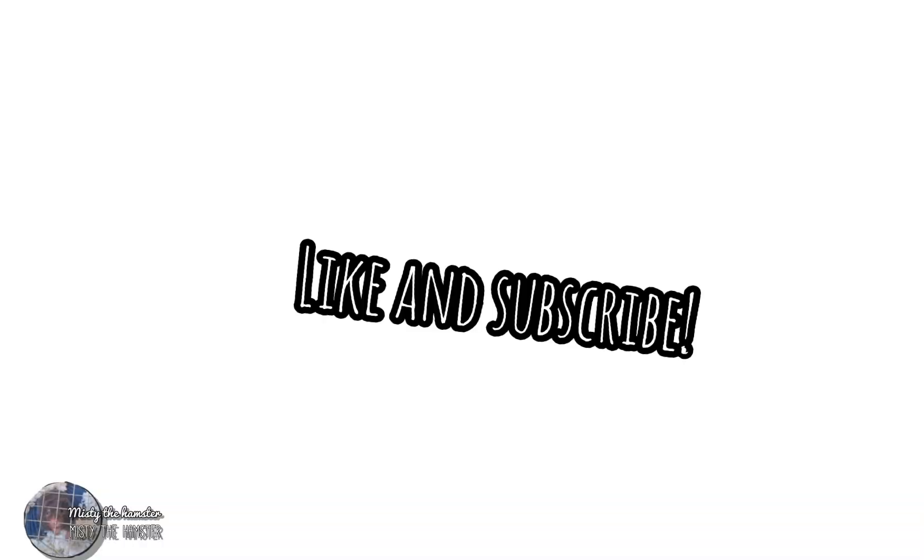I really hope this helped anyone who has questions about this topic. If this doesn't help, please comment down below and I'll try to answer them.